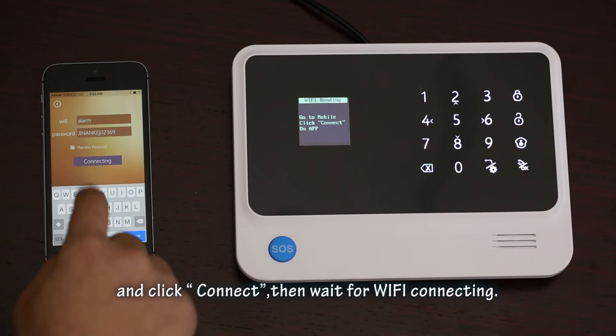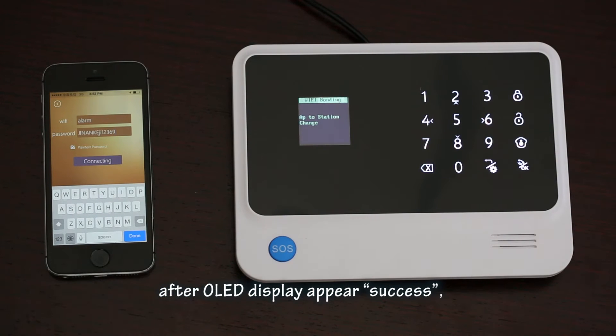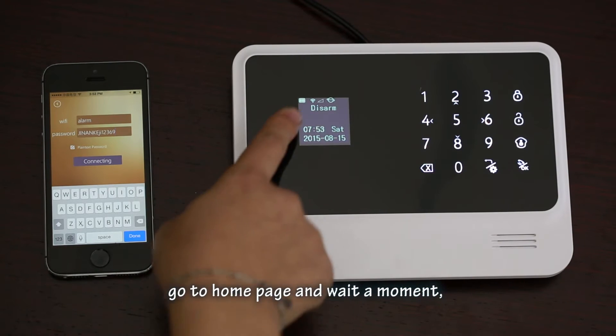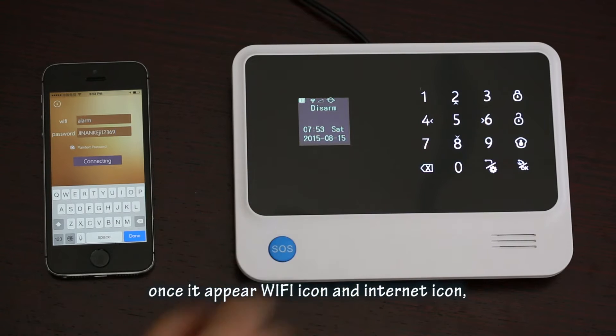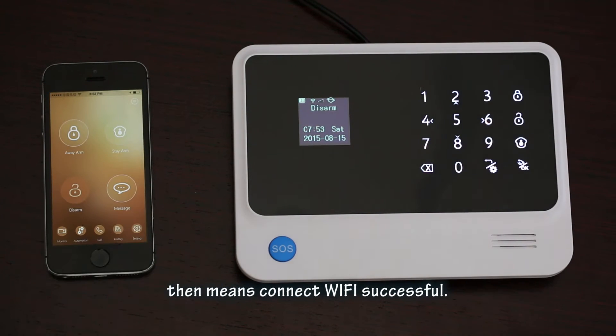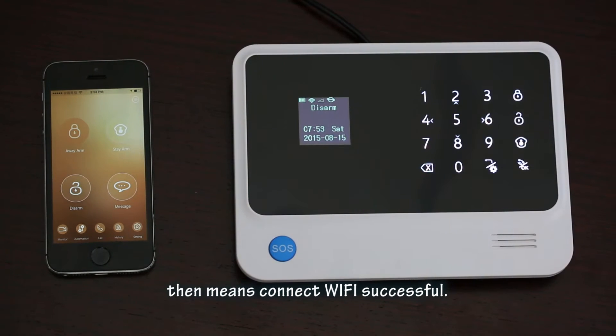Then wait for Wi-Fi bonding. After the OLED display shows 'success', go to the home page and wait a moment. Once the Wi-Fi icon and internet icon appear, that means Wi-Fi connection is successful.